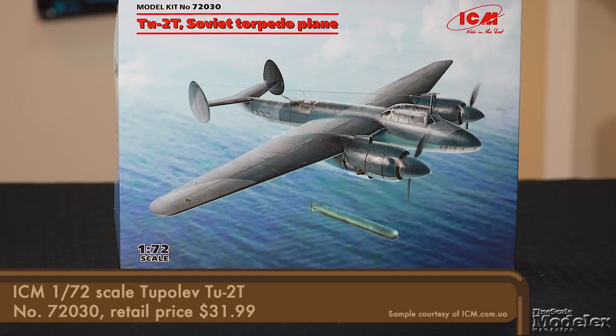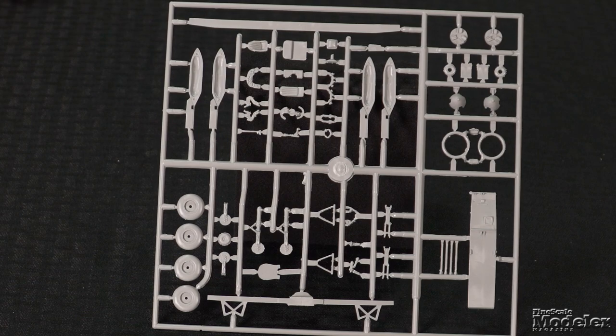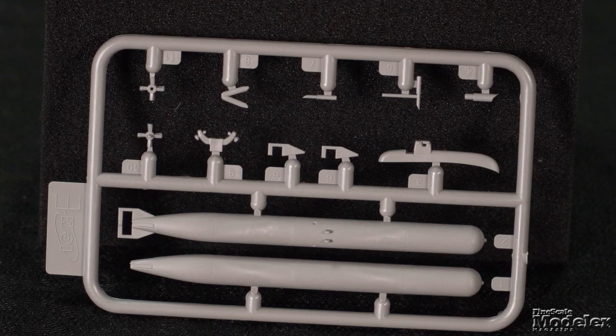ICM's 1/72 scale Tupolev Tu-2 dates to 1997, and while the parts are starting to show their age with flash, it remains a decent kit that requires care but produces a good replica. The parts show fine surface detail with good interior detail and clear parts. This kit marks the first time ICM has released the post-war torpedo bomber version, with parts for the weapons and racks that fit under each wing at the root.